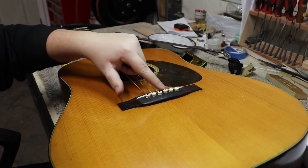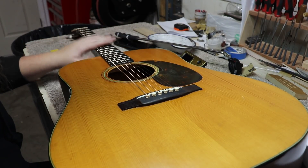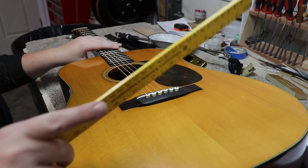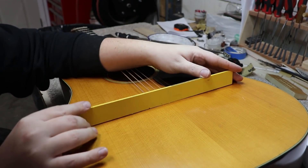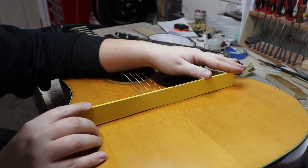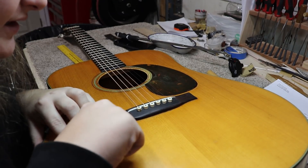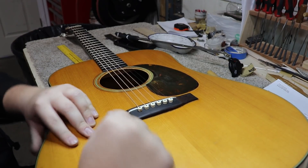You can also see that the saddle is shaved all the way down to the bottom. The action is still a little high on the bass side - it's high on the bass side and it's pretty close to right on the treble side. But if I stick a straight edge on here, you can see how big the bulge is in the top. Now that I've got the light shining right down on it, I can see the marks where someone's been sticking a tool under the bridge.